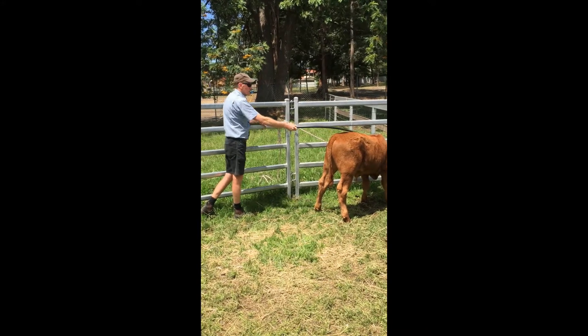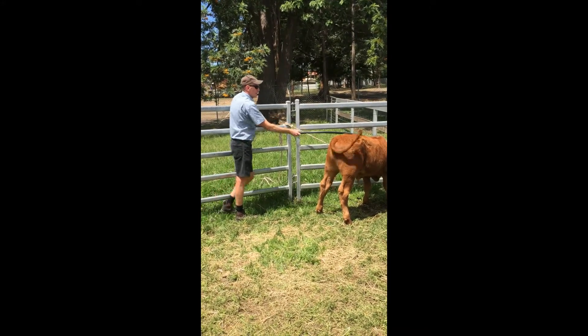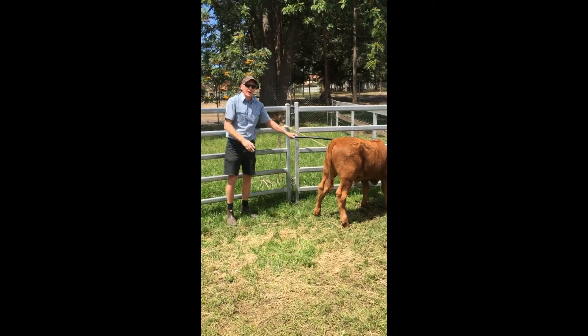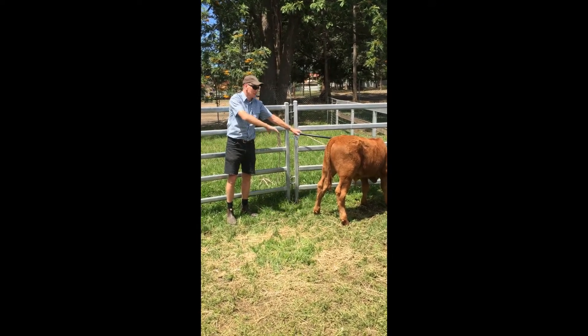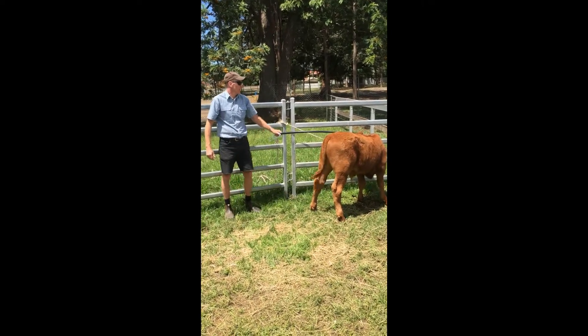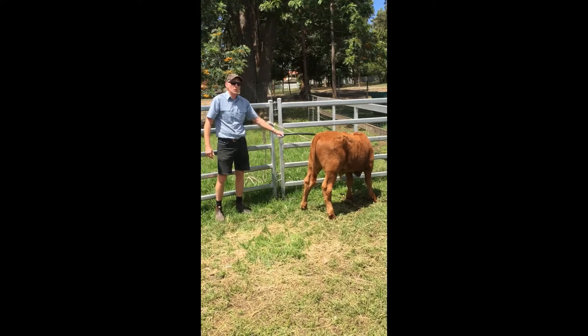Usually start around the shoulder and work your way along. Some animals will be really touchy around their feet or under their belly perhaps. So you just have to work with the animal you've got, keep your eye on them, and be conscious about what you're doing at all times.